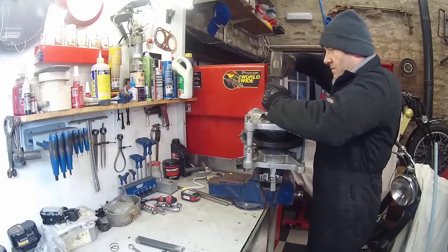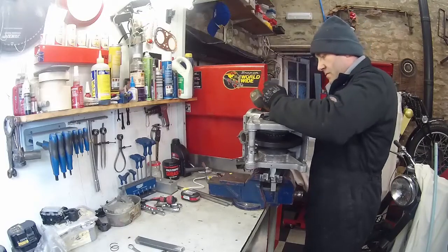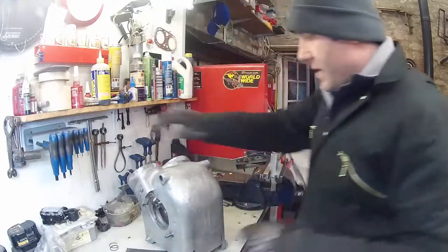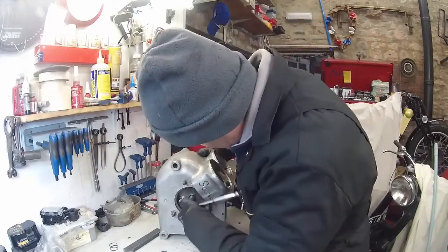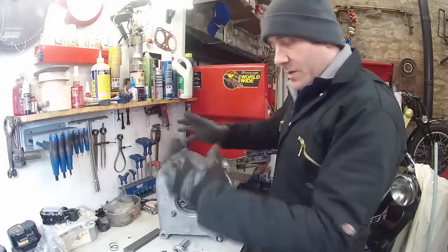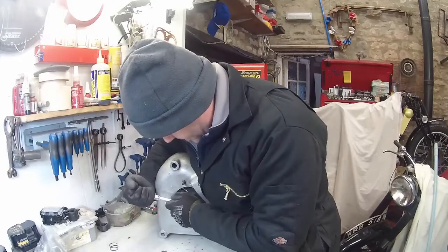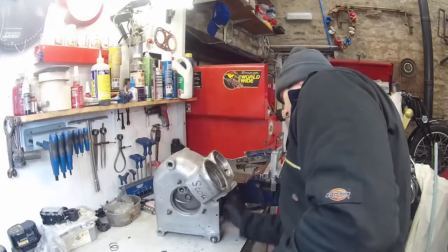Soft iron drift, crank assembly tool. We'll get that lined up there - that feels good. This should sound reasonably dull the first time I hit this, and then it'll start ringing as we get it more knocked up. Everything's free - that's good.